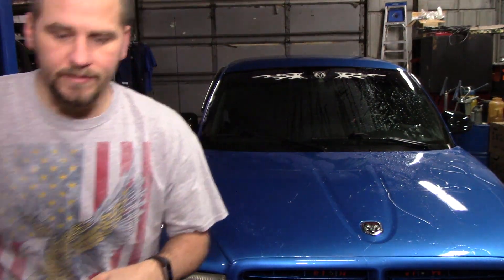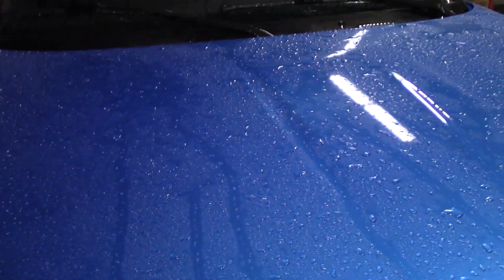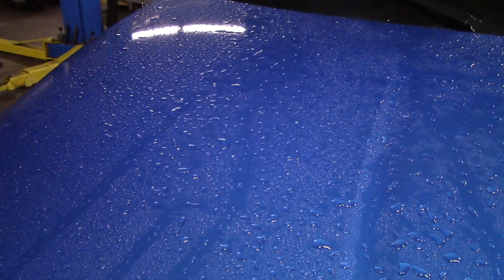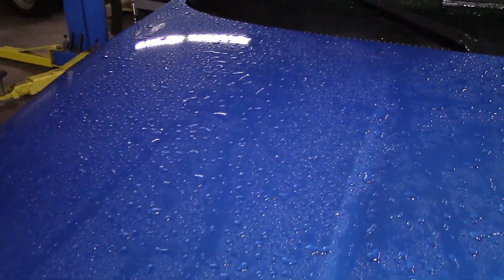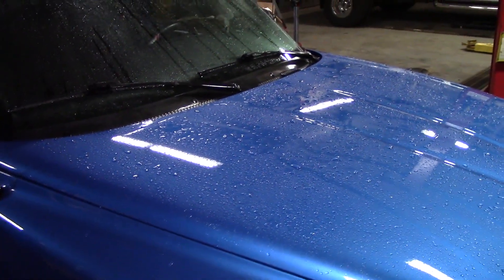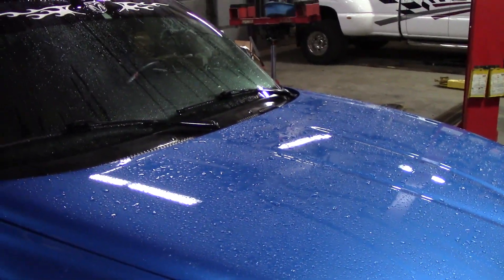Moving on to H2O Garden Gloss. A little background: I had shoulder surgery in July and couldn't do any detailing. When I got the H2O Garden Gloss in my mystery box, I did my truck with it because my truck is the guinea pig for any new products. As you can see, it's actually still working pretty well — and that was applied in December, and this is almost the middle of February. The bottle says it should last about two months. It's basically a sealant in a spray bottle, and I'm going to show you how to use it.